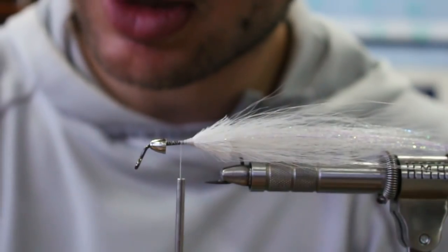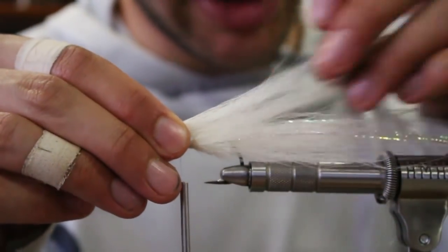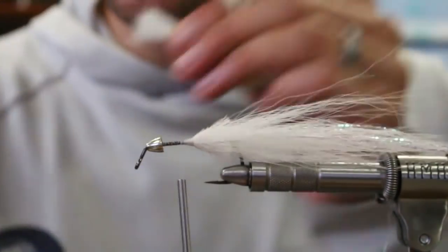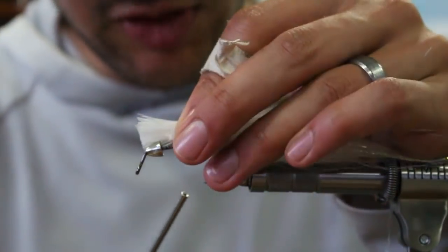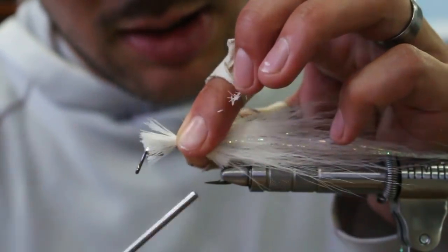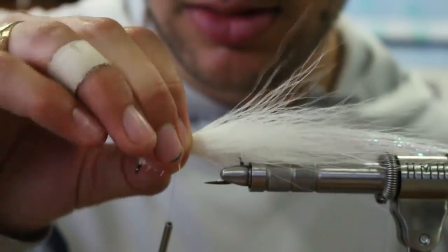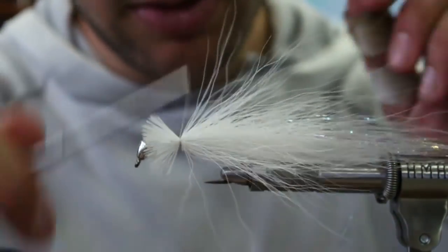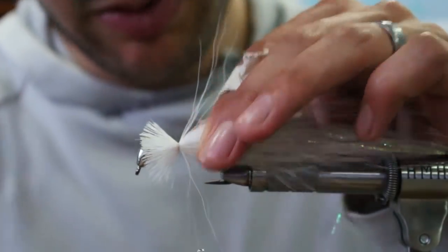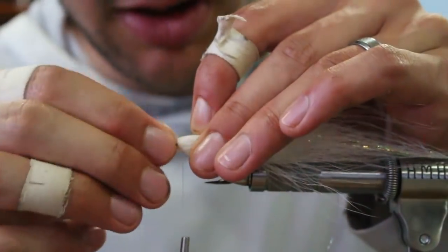Nice short fibers creating our first collar here. Just going to even that up a little bit. Spun my thread so I've got all of my thread pressure consolidated. Pinch and pinch, flare it on, give that some extra wraps. Use my conehead, shove all that back, and catch it with my fingers.